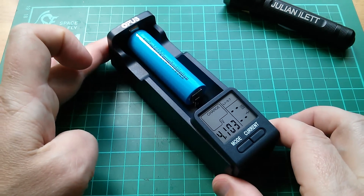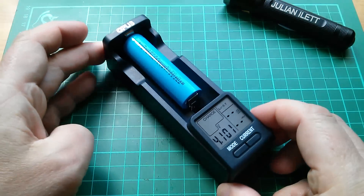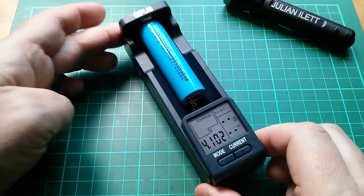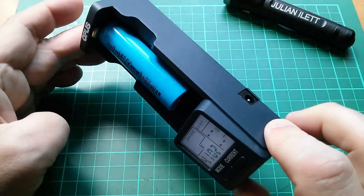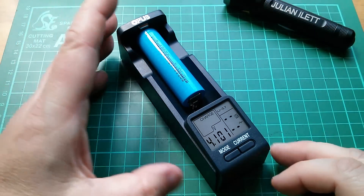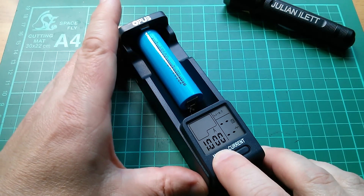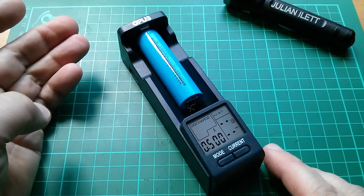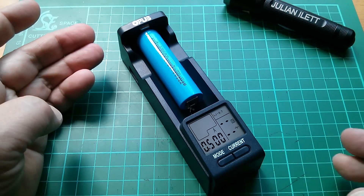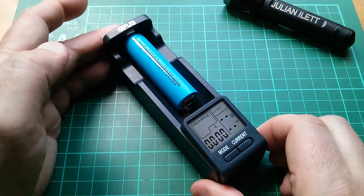I really want to take these four screws out and see what's inside. But just before I do that, I want to mention that this can do three quite interesting things without power connected. Obviously you can't charge the cell because the cell can't charge itself, but what you can do is put it into a mode where you discharge. It will discharge at a current that you select — half an amp — and give you a milliamp hour reading without anything connected to it.